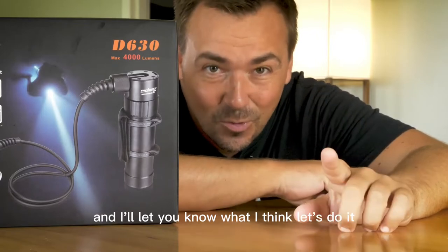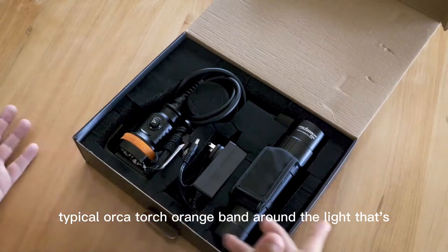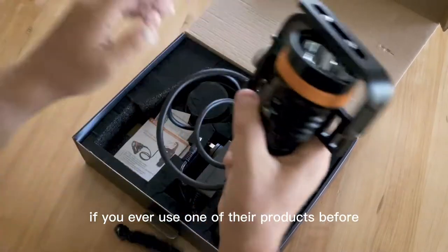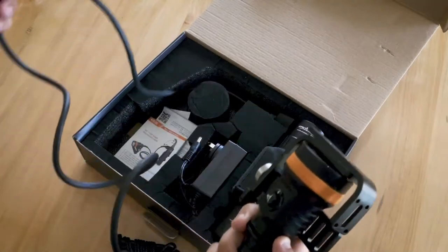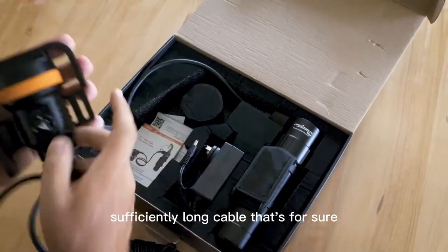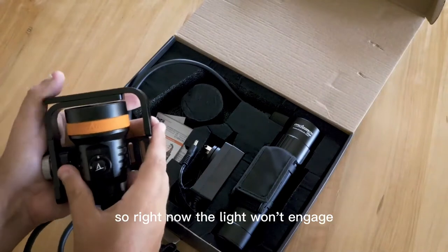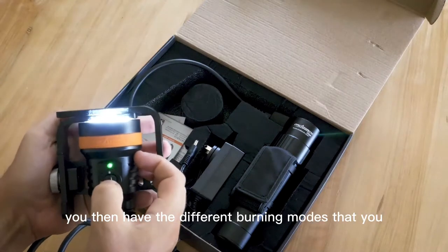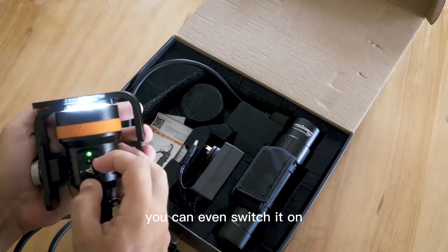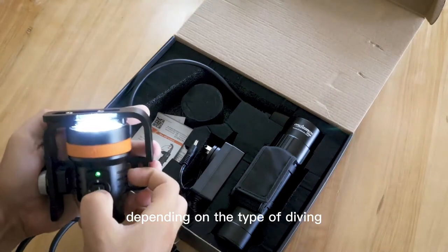We're going to unpack it, use it, and I'll let you know what I think. Typical Orca Torch orange band around the light — if you've used one of their products before, you've definitely seen that. There's a sufficiently long cable, and I like this lock feature here. Right now the light won't engage, but if you unlock it you can cycle through the different burning modes. You can even switch it on and then lock it, depending on the type of diving you do.